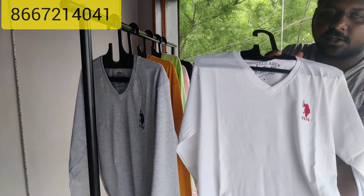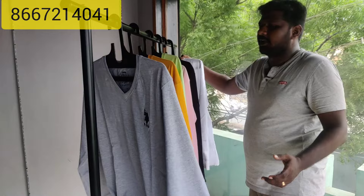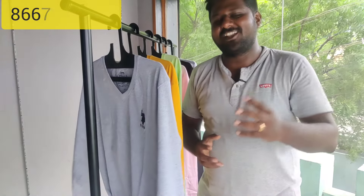Quality-wise 100%, super article. Thank you.